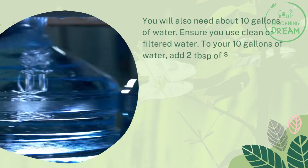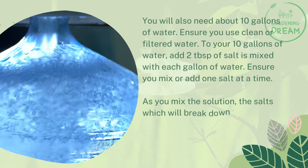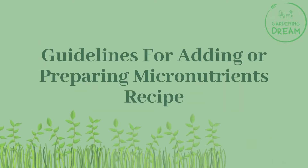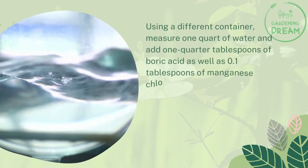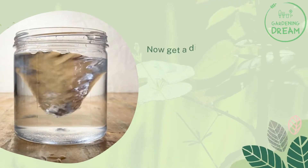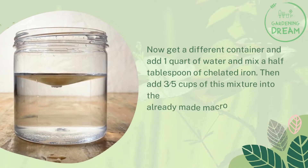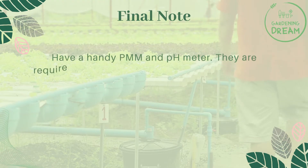You will also need about 10 gallons of clean or filtered water. To your 10 gallons of water, add two tablespoons of salt mixed with each gallon of water, ensuring you add one salt at a time. As you mix the solution, the salts will break down their nutrient elements to supply nutrients to your plants. For the micronutrients, using a different container, measure one quart of water and add one quarter tablespoon of boric acid as well as 0.1 tablespoons of manganese chloride. Stir the mixture adequately, then pour half a cup of this mixture into the macronutrient solution. In a separate container, add one quart of water and mix in half a tablespoon of chelated iron, then add three-fifths cups of this mixture into the macronutrient plant solution.